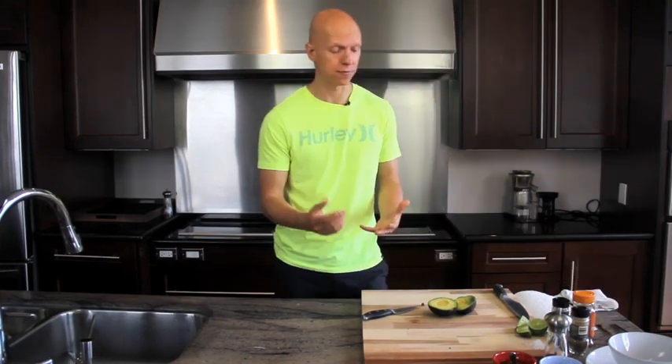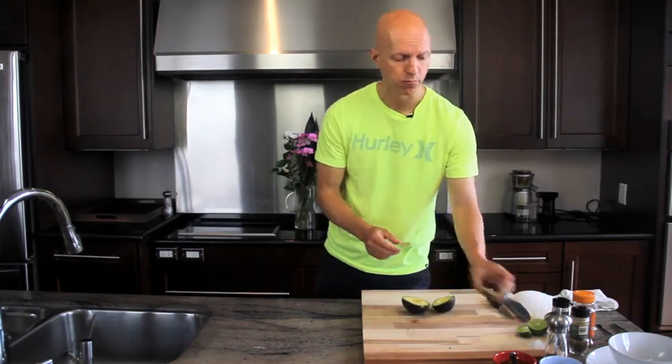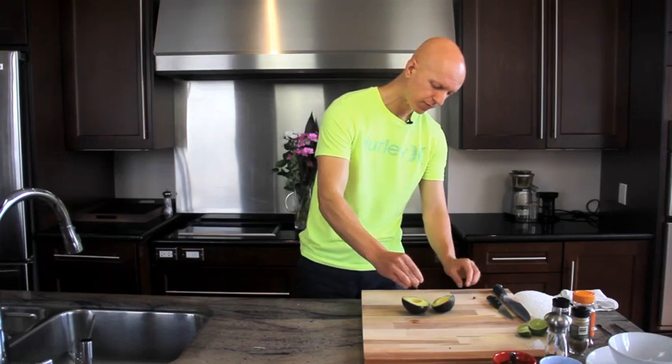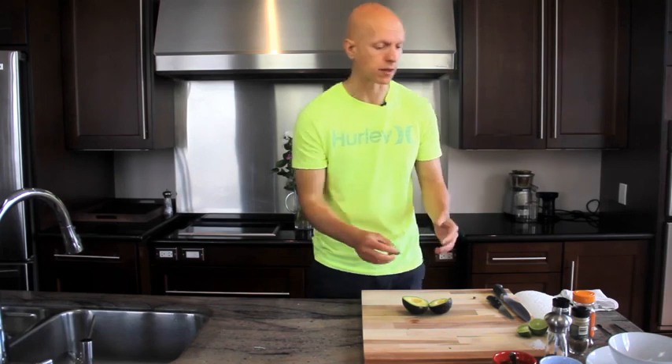If the avocados don't give you a lot of opening, you can actually just take some of the avocado out and eat it. I'm really off the cuff — I'm not a professional chef but I like to have fun in the kitchen. So that's the first step. We're then going to take a little lime and squeeze the juice into the avocado. It really enhances the flavor and it prevents it from browning.